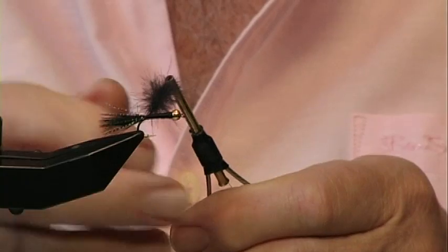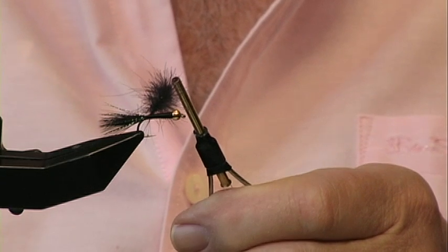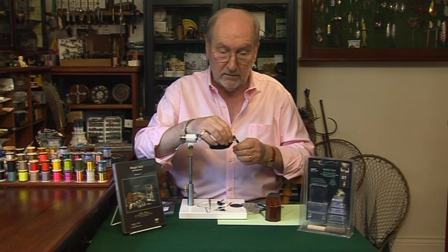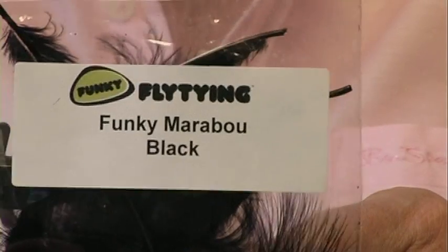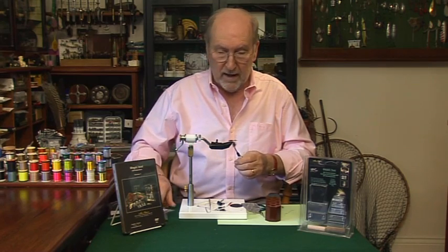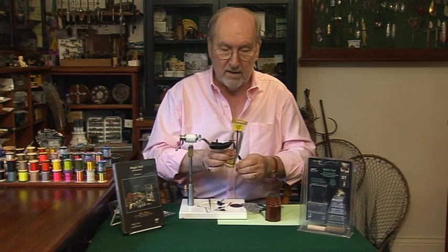Now let me tell you a little bit about the body. I've already started the fly: I put a three millimeter bead on a Kamasan B175 size 10, and I put a little marabou tail — for the marabou I use stuff from Funky Fly Tying, they're a really excellent company — and I've also put a little bit of flash on the tail using Veniard's micro flash in grey.